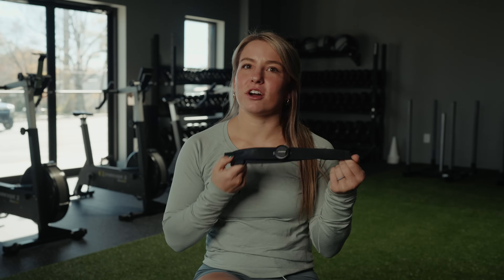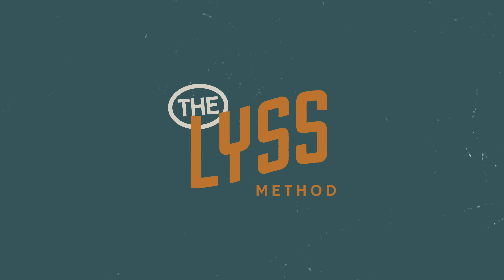Should you use your running watch's heart rate sensor or a chest strap for better accuracy on your heart rate readings for your training? Hello, my friends and welcome back to my YouTube channel. I'm Dr. Alyssa Lenick. I have a PhD in exercise physiology and today I'm here to talk to you about the most accurate ways to measure your heart rate during your cardio and running training.